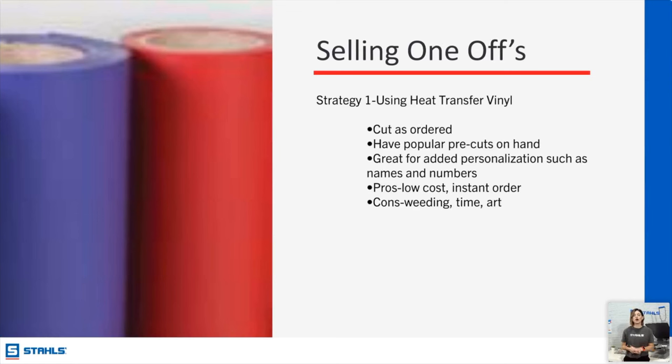Selling one-offs — what products should you use? The first is HTV, heat transfer vinyl. For those of you on the direct to film or Ultra Color Max wagon right now, stay there — that's a great place to be — but the beauty of vinyl is that there are special effects you can get with this type of product that you cannot get with other media. You can cut as ordered, meaning if you don't have a Roland or a Graphtec you can get a Silhouette, Cameo, or Cricut and still produce these one-off designs.